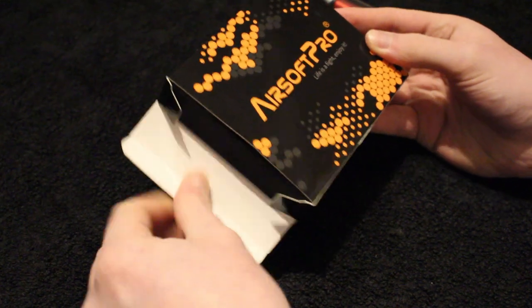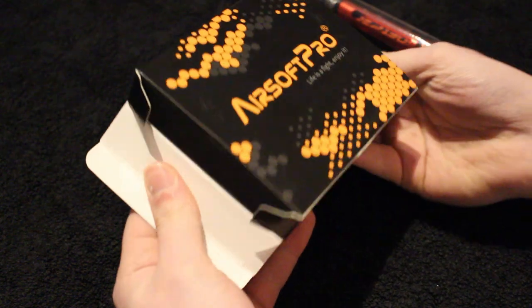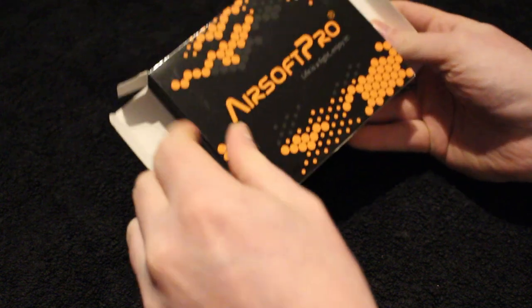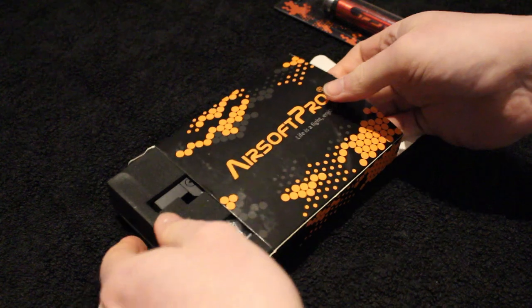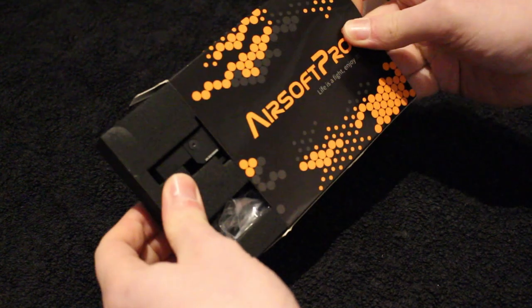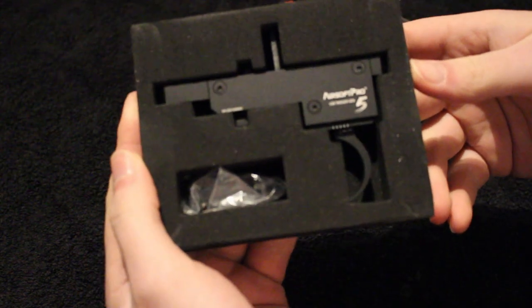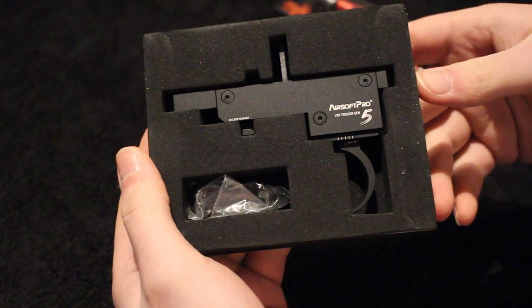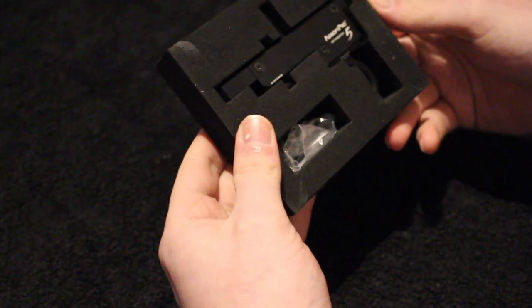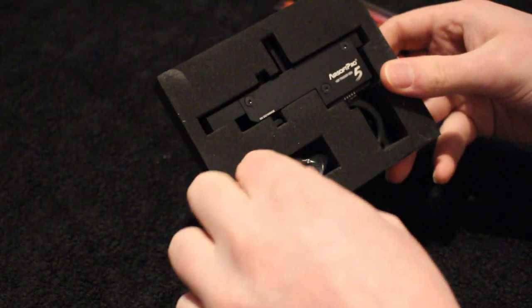I had a quick look on YouTube and I could see there weren't many videos on this trigger — at least when I typed in Airsoft Pro 5 trigger, not much came up apart from their own videos. So I thought I'd do my own. I'm going to be putting it in my rifle today and get some kind of basic review. I won't be playing any games for another week and a half, so I'll get a proper test of it then.